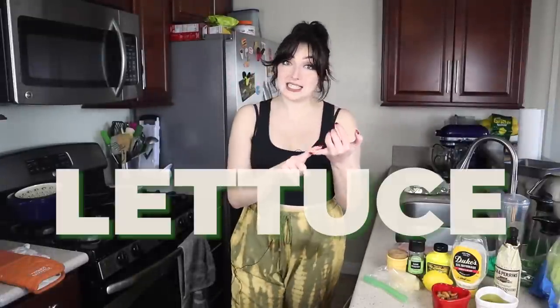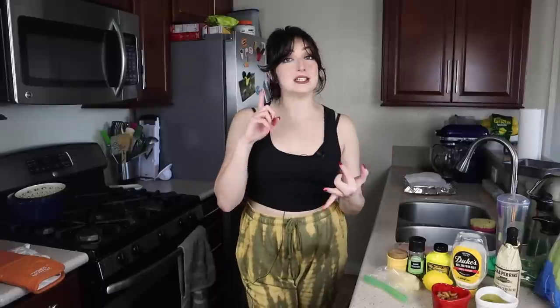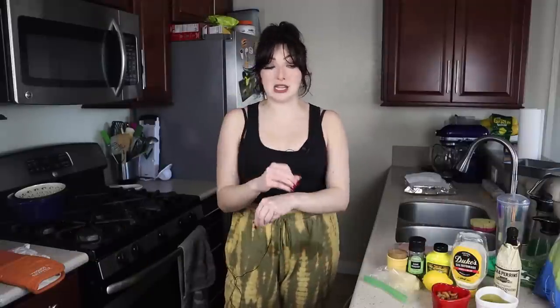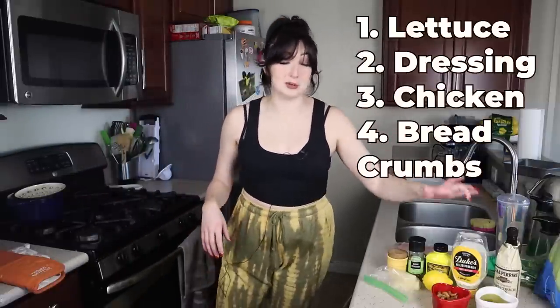There are going to be four main parts of this Caesar salad today. The lettuce, which is just romaine — I got these romaine hearts from Trader Joe's. Our second part is the dressing, which is arguably the most important part of a Caesar salad. The third is the chicken. If you don't eat chicken or meat, you don't have to add it at all — this can just be a delicious veggie Caesar salad. And the fourth is my special breadcrumbs, which is arguably more important than the chicken. My list is not in order of importance, just the order I remembered.